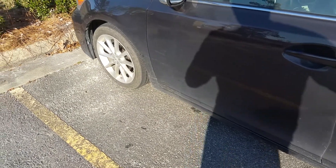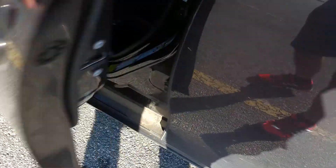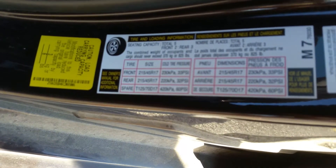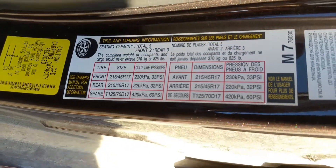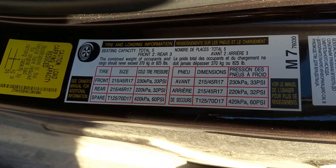Hey everybody. One of the most important hypermiling techniques and the most effective is tire pressure. On most vehicles, look in the driver's door — you can see what the manufacturers recommend for tire pressures, front and rear. Notice they are cold tire pressures, which means your vehicle is not parked out in the sun and you haven't driven it in quite a while.